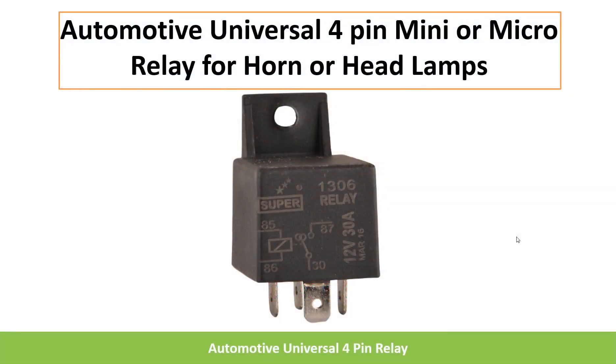Hi friends, welcome to my channel. In this video I'm going to discuss about the automotive universal 4-pin mini or micro relay that is used for controlling the horn or headlamps of automobiles.